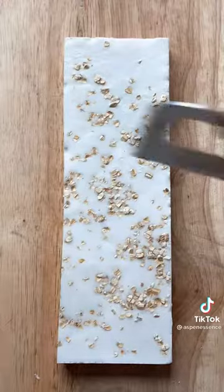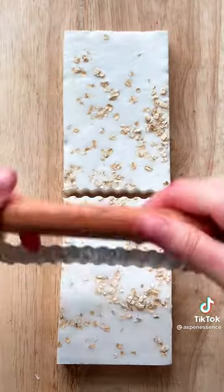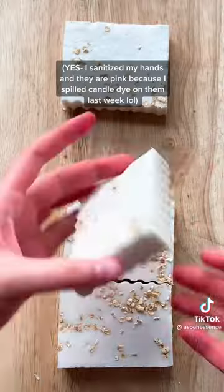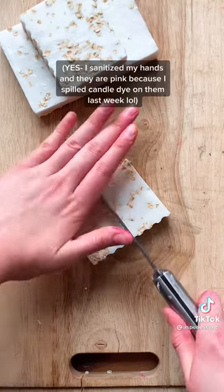Here is me cutting the bars. I know they're not perfect, but I don't have a professional soap cutter and I kind of feel like it adds a personal touch. Each bar is slightly different, and here's the finished product.